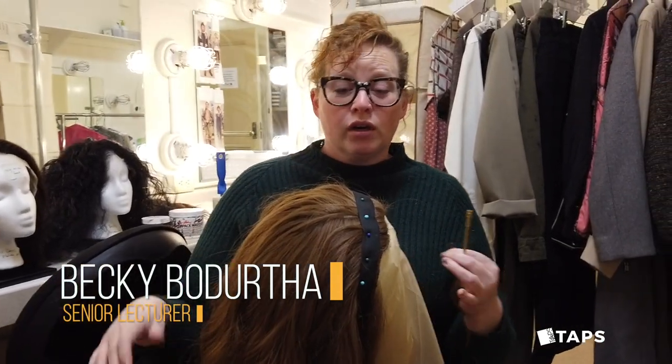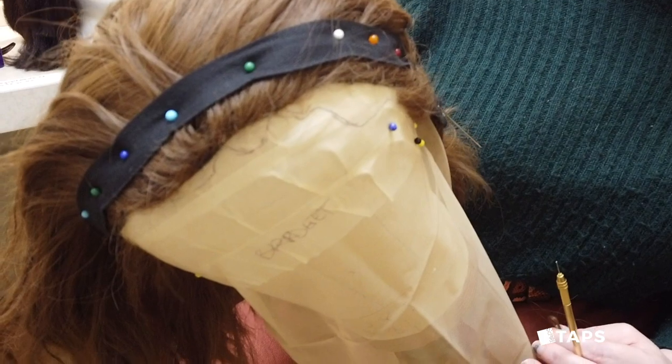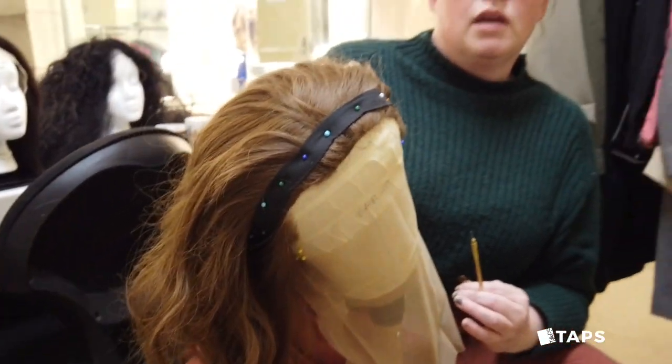I'm currently actually ventilating this wig, so if you want to take a look at that — I'm tying hair in, hair by hair by hair by hair. This is for one of our wigs for Julius Caesar, and this is a technique to make wigs look realistic.